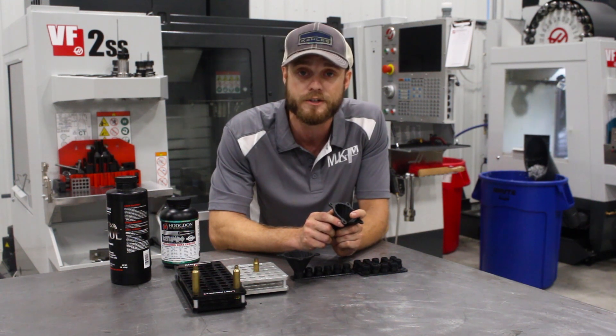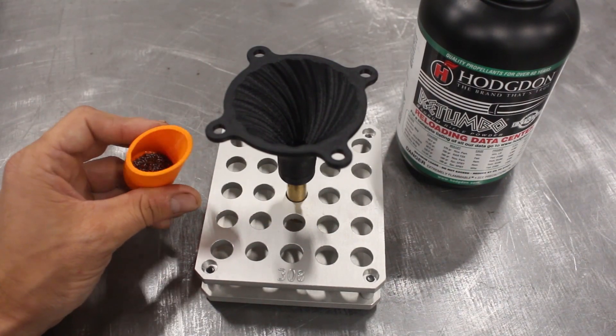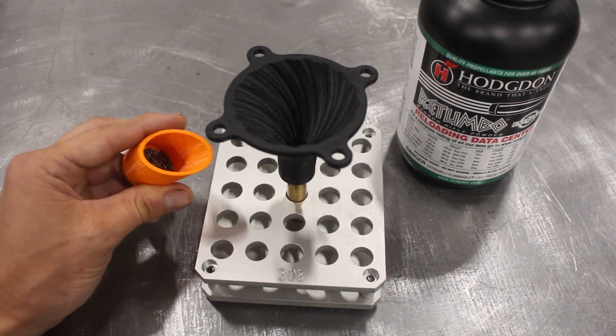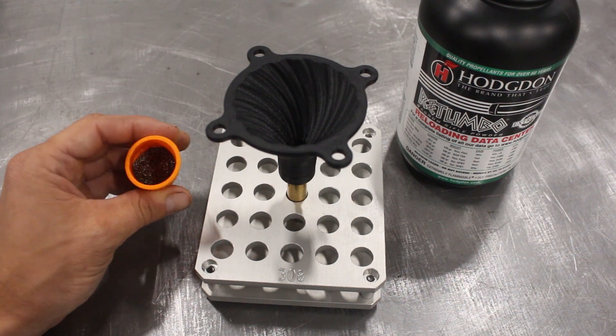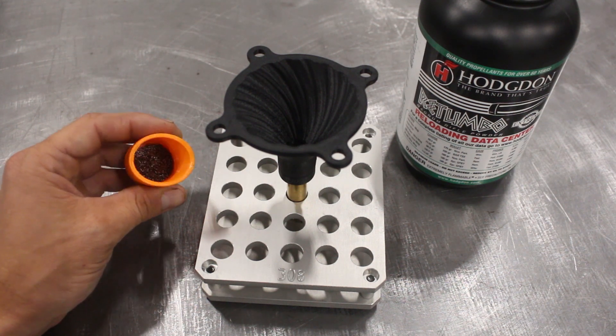I'm going to bring the camera in closer now and show you just how well it flows the gunpowder. We'll work our way up in case size here. This is 50 grains of Rotombo — fairly large kernels — and it's pretty much going to max out this .308 case as well.